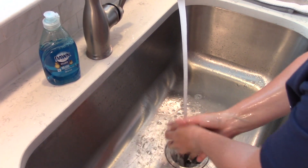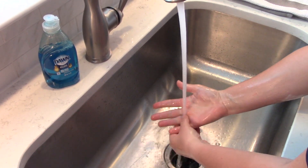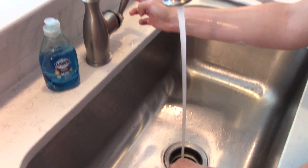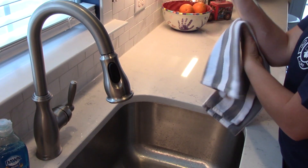Make sure you get all the soap off, and make sure you get underneath your rings very well. Once you've gotten all the soap off, turn the water off and dry your hands using a clean towel, or you can air dry them if you have time.